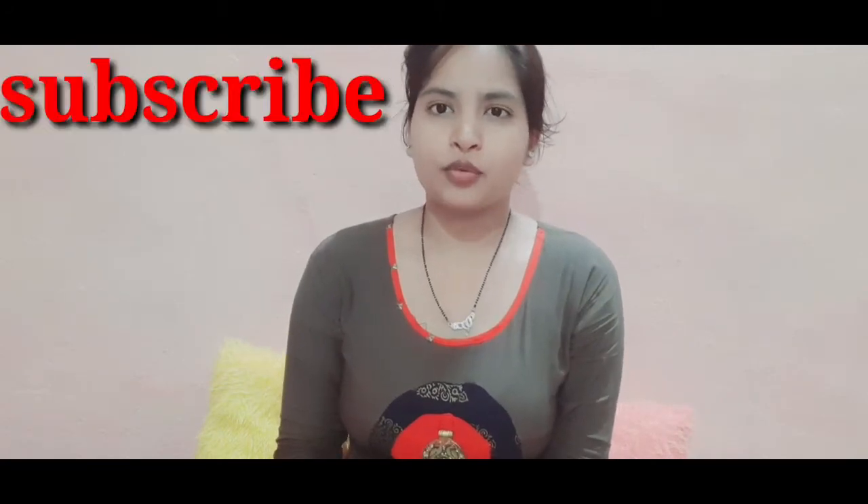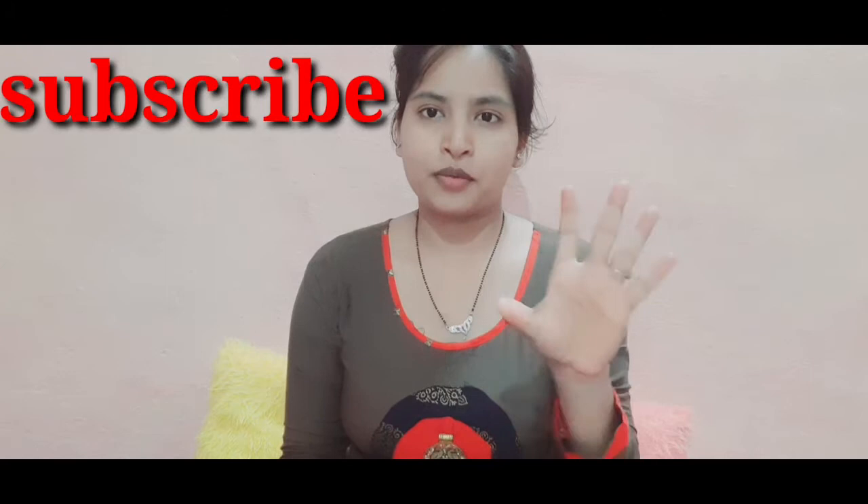Hey guys, welcome back to my YouTube channel. I am Chitra and in today's video I am taking a 5-minute makeup challenge.